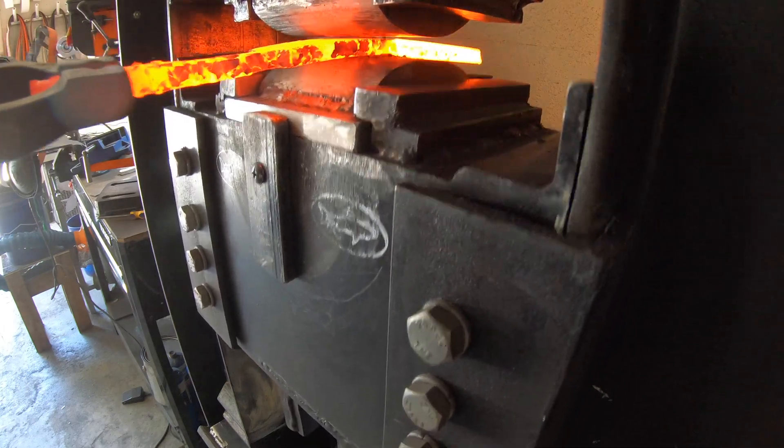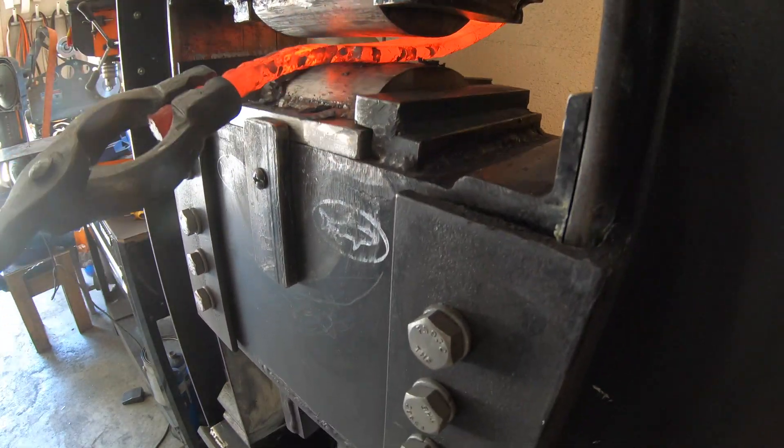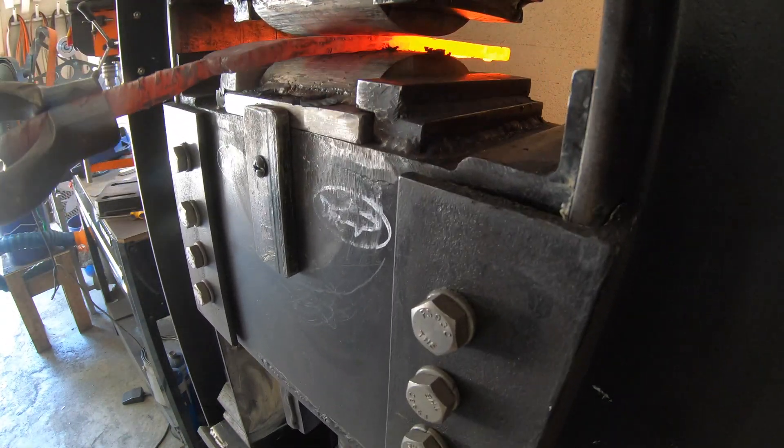The great part about doing multiple knives at the same time — I got both of them in the forge, I do one, put it back in the forge, do the other, and I can just go back and forth. This worked out really well.